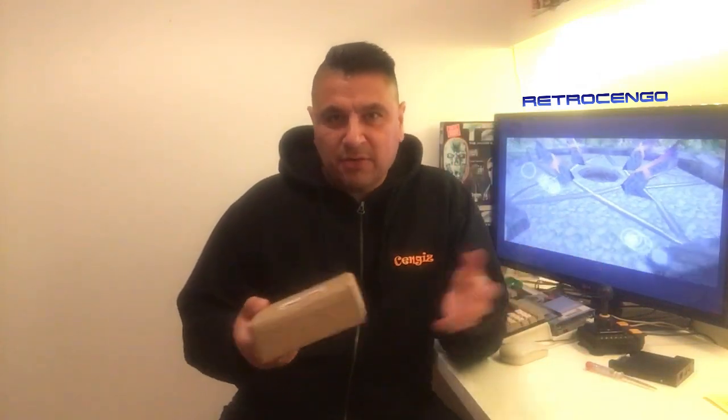Hi guys, Retrojango here. Look what I got — I got a Go X Drive by centuriontech.eu for the Amiga 600 / Amiga 1200 HD, the SD card version. This video is just going to be an unboxing video; we're going to take a quick look at how this product looks, and in another video I'm just going to install it.